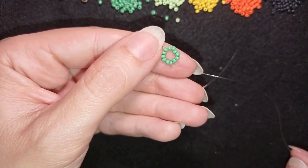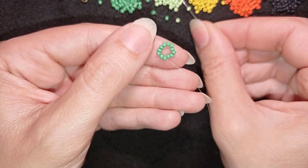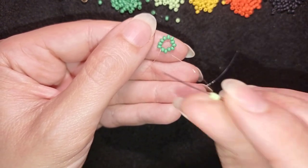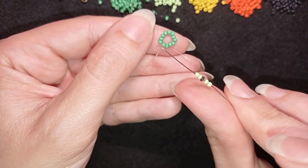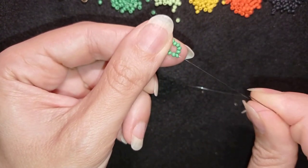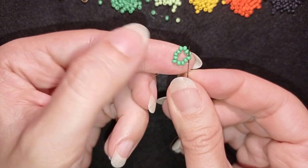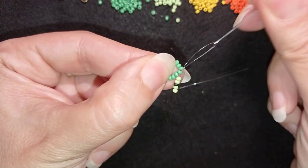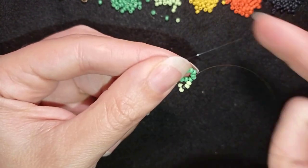Now I'm going to pick up two light green beads, one black, and two light green beads. As I'm exiting here, I'm skipping the bead that's on my way and going through the following one, then pulling through.